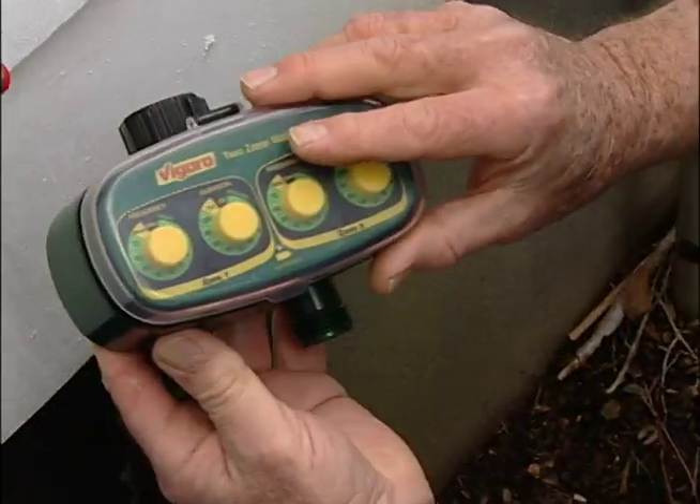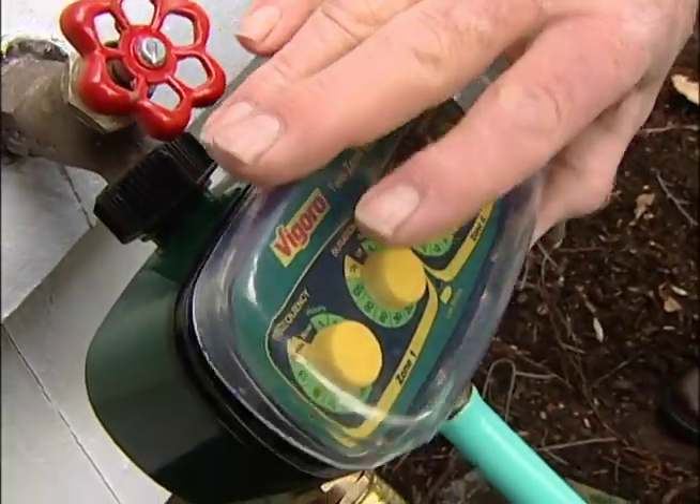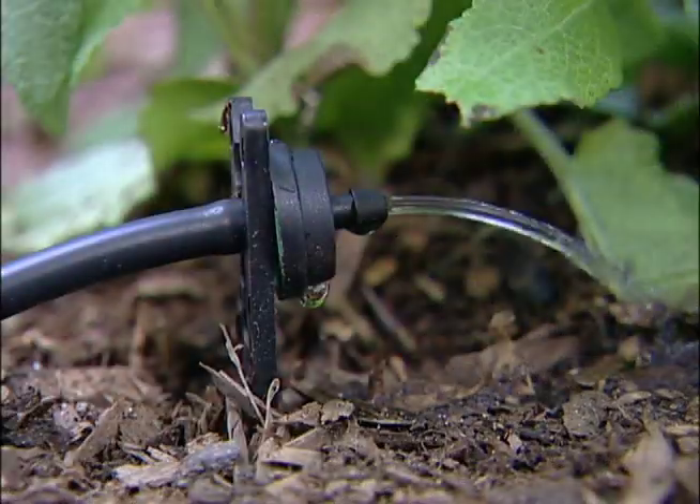A two-zone timer lets you schedule separate watering times for two different areas. It works with conventional sprinklers as well as low pressure and drip systems.